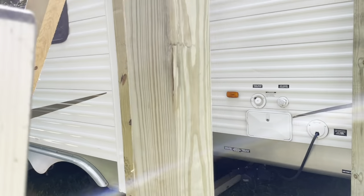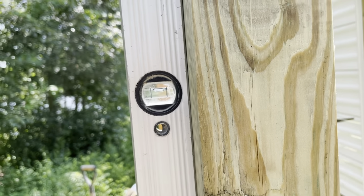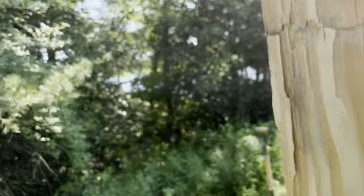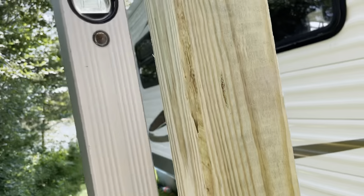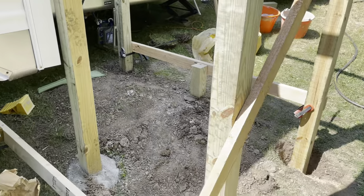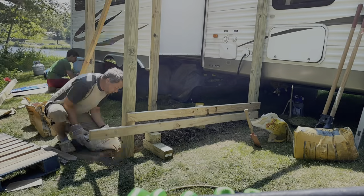Making sure it's all nice and level — always do both sides — and the same is true for this one. Now it's not going anywhere. Now we can fill it with concrete.